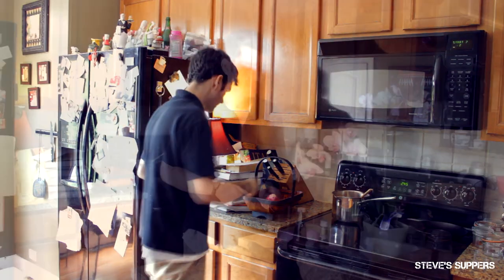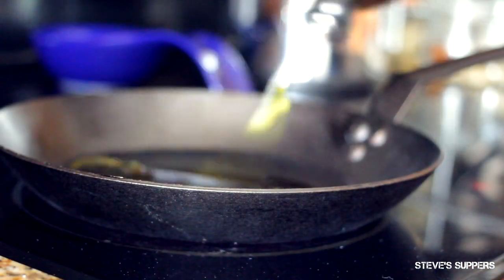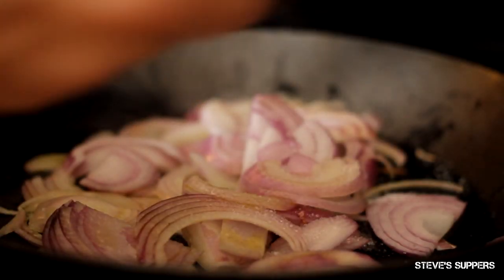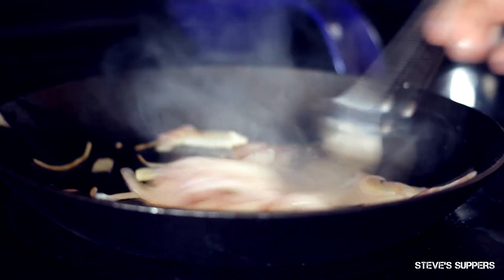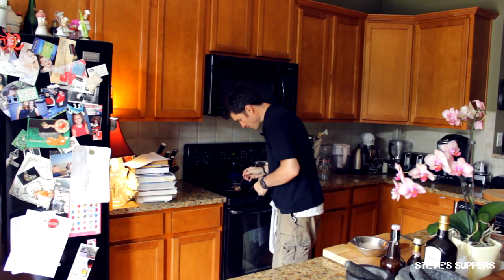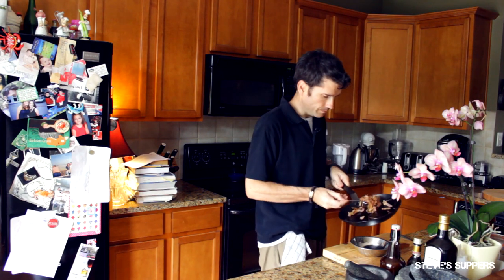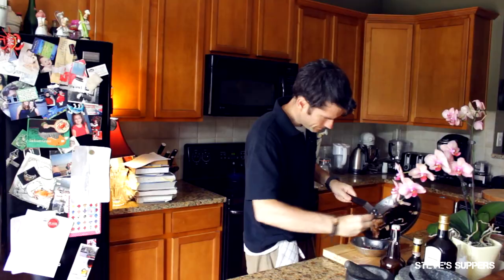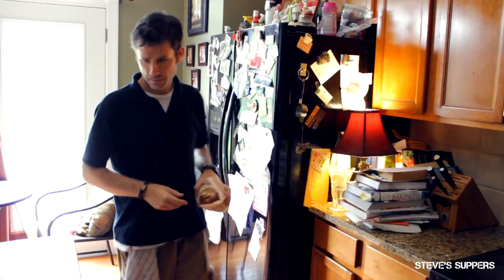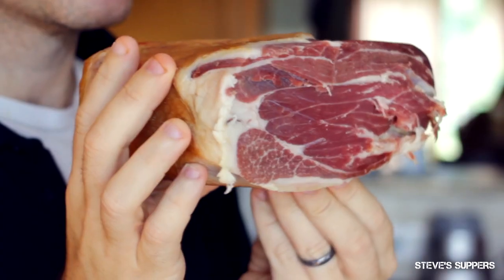Now for the panini. First, we're gonna make some quick caramelised onions. Give that a good stir — it shouldn't take long to cook. Look at that, it's getting nice and brown. Beautiful. They should be good — add these little beauties to a bowl. This is gonna make the panini taste absolutely fantastic.